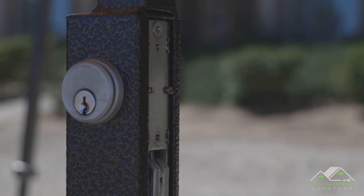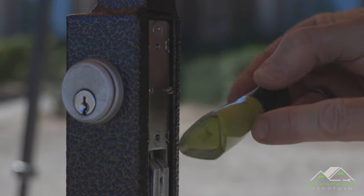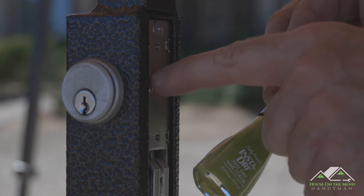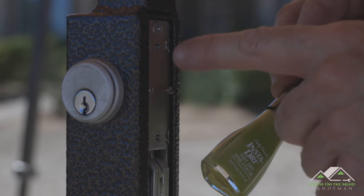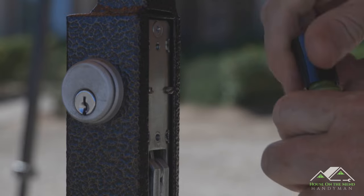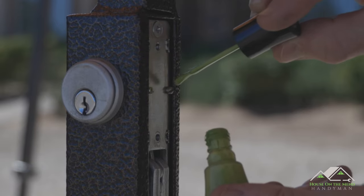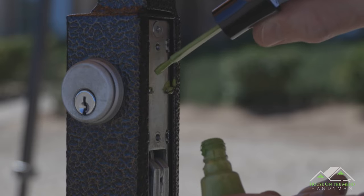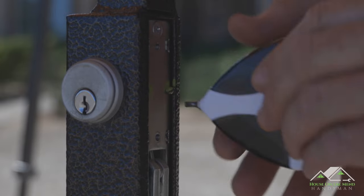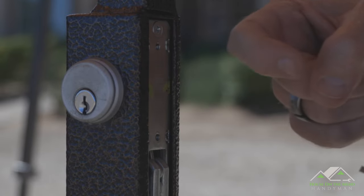Now here comes the secret ingredient — fingernail polish. I grabbed this one from the bathroom, and judging by that baby poop color, I think I'm going to be pretty safe in using this one. These threads are metal against metal, and as the gate vibrates and is moved back and forth, they tend to come loose. So all you have to do to prevent that is take a little bit of nail polish and just touch it right to those threads. Let's do both sides. Now we can tighten these set screws back down, and when the nail polish dries, it'll prevent those set screws from backing out.